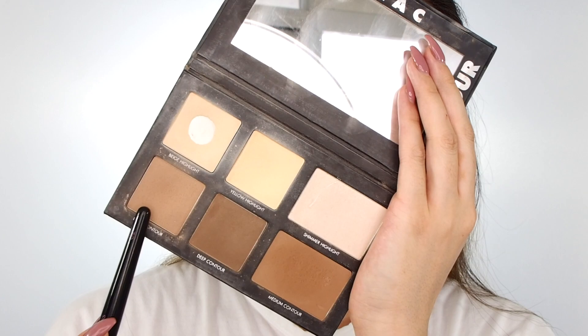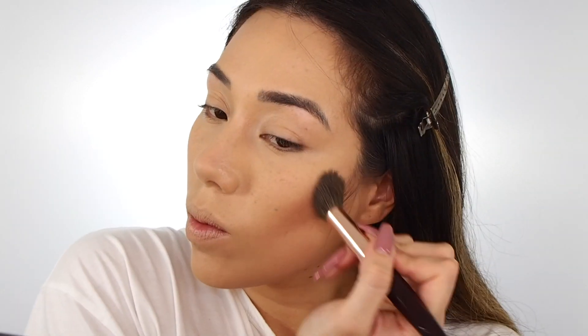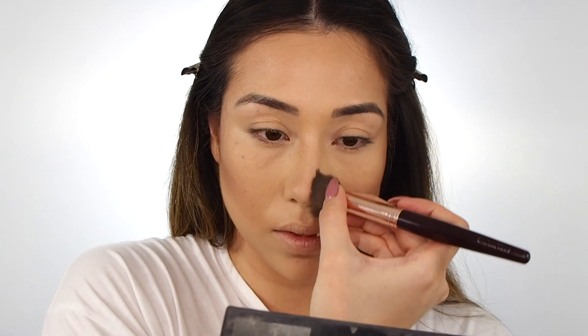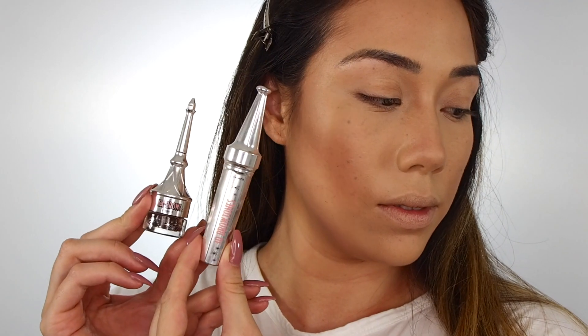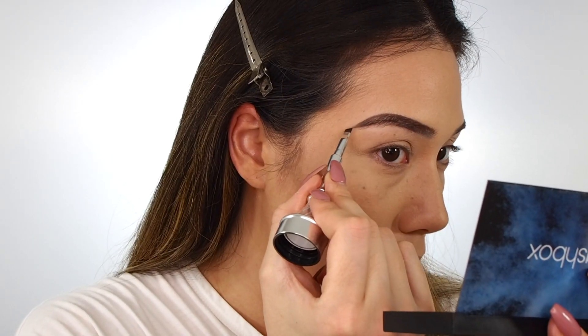I'm patting it in so that I preserve the concentration of the coverage. Then going in with the light contour from the same palette, blending in a contour. I find that the combination of this more ready brown shade mixed with the ashy tone gives a really nice dimensional finish to my contour.